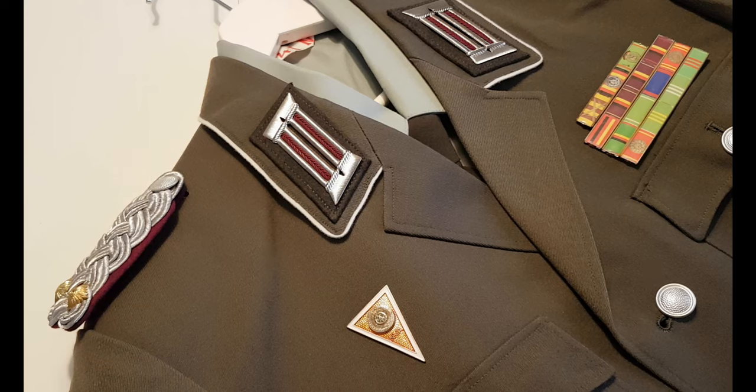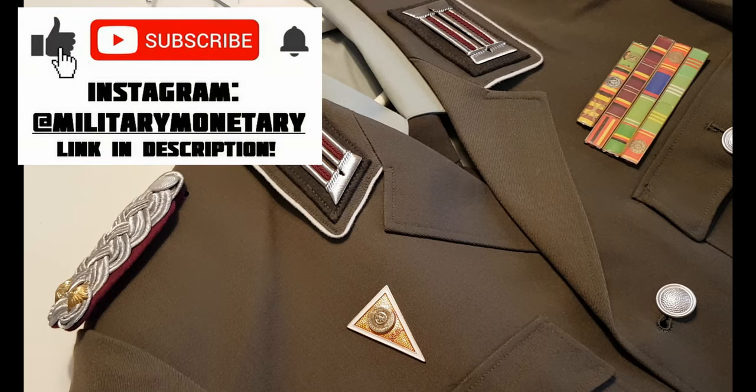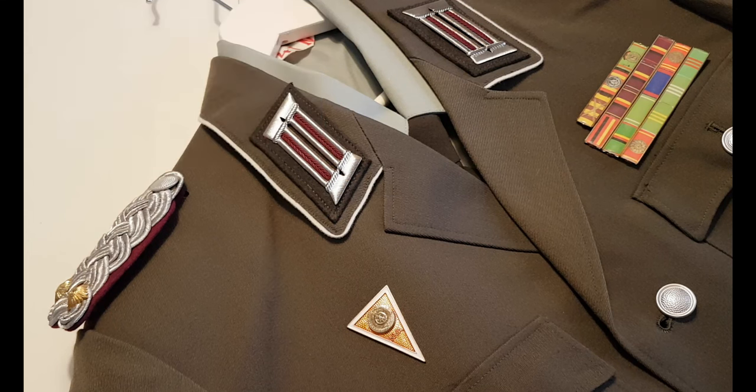Thanks a lot for watching. I really appreciate you finding my channel. I just recently reached 1000 subscribers and I'm super excited about that. Thanks a lot everyone for your support — if you're not subscribing please do, and follow me on Instagram, link down below. But let's get to it.